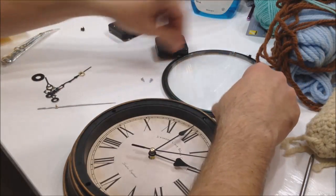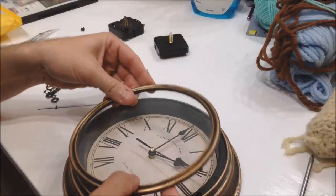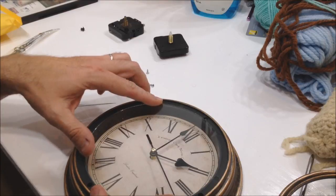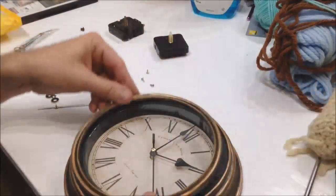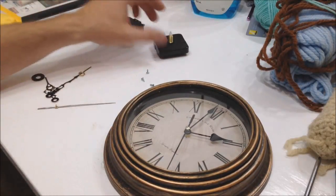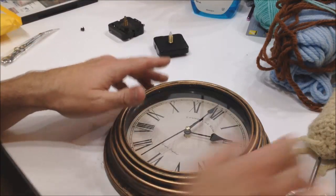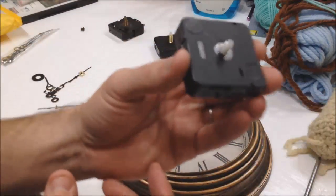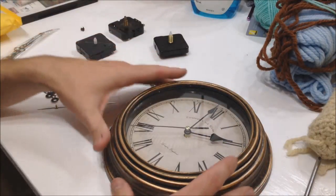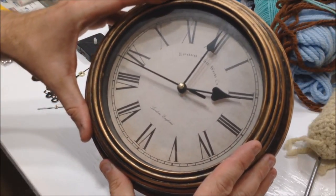There are the screws that hold the glass on the front — one broken one since it's a used clock. Double-check that the hands are deep enough that they don't rub. Put the bezel back on, put the screws back on, and I've taken this clock which was a ticker and now it's a quiet running clock. If you have any questions on clock repair, just leave them in the comments. That's how you turn a loud clock into a quiet one.